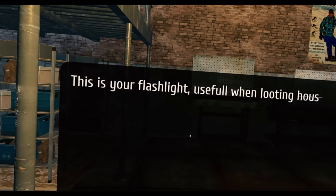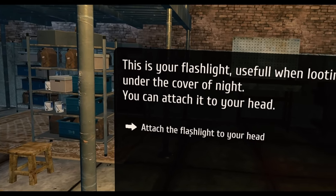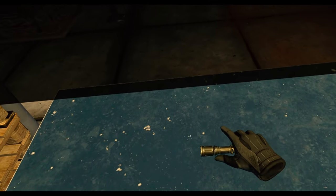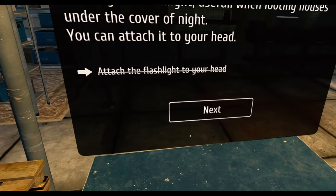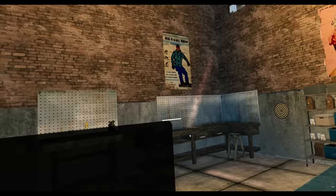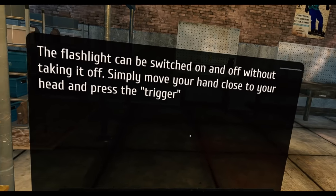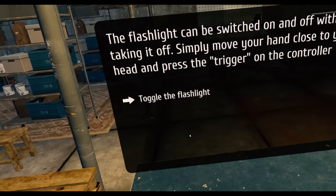This is your flashlight, useful when looting houses under cover of night. You can attach it to your head. It's now stuck to my head — how does that work? The flashlight can be switched on and off without taking it off — simply move your hand close to your head and press the trigger on the controller.